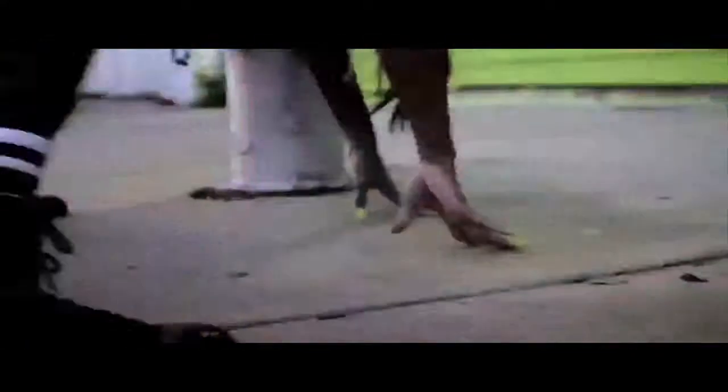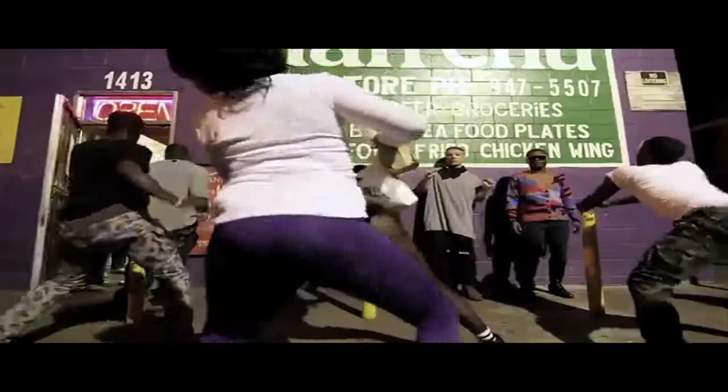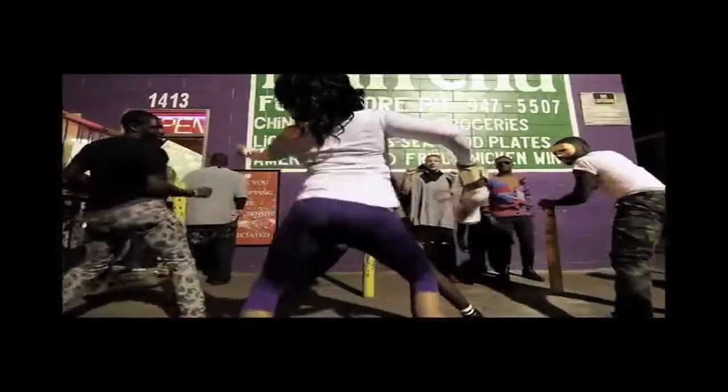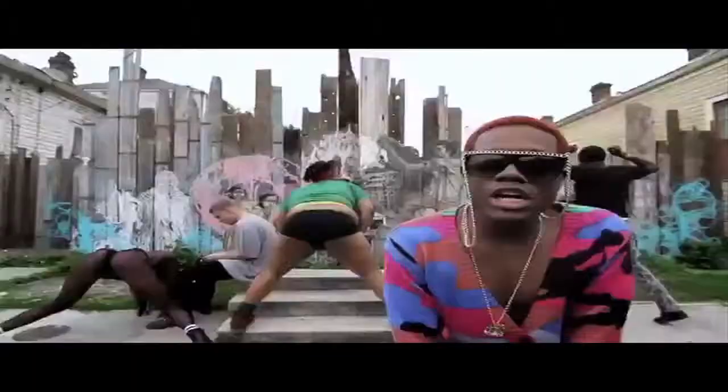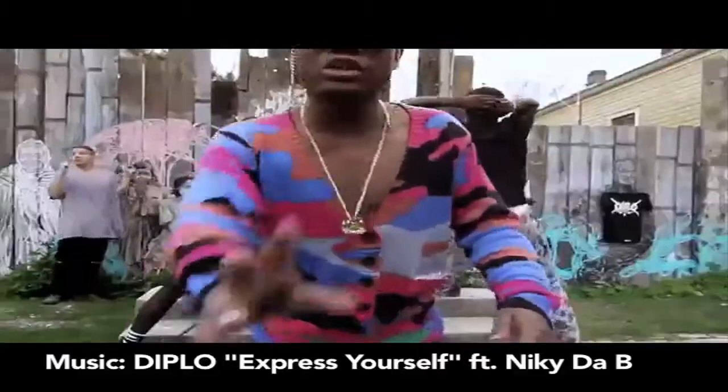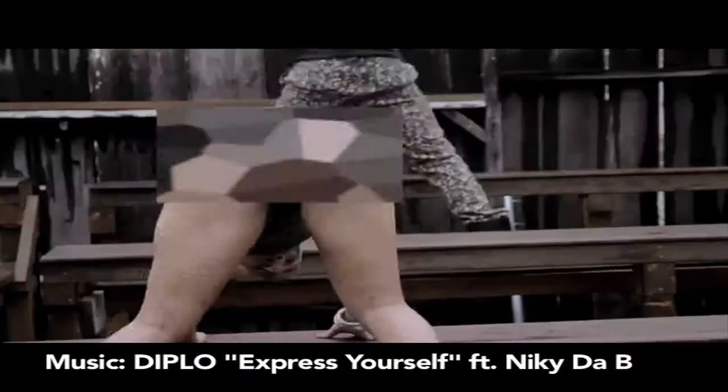Will you teach us how to move like Big Frida in the parking lot? Of course — it was so fun. We only have one night, so we gotta get right to it. So we're dancing in the parking lot with Big Frida. I'm out of here.